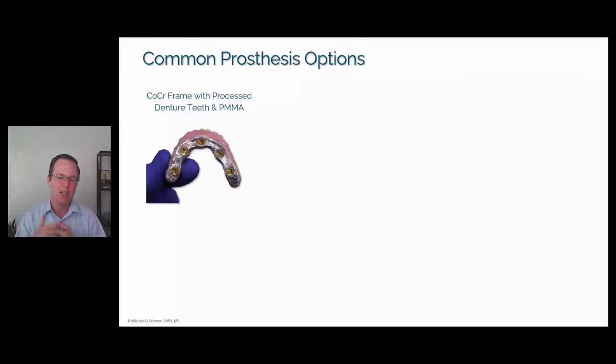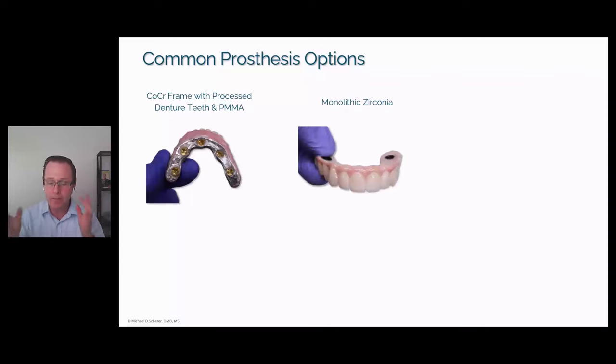We attach the Locator Fixed housings to the bar or framework using a composite resin such as the Zest chairside attachment processing material or a resin cement. The other common option for fixed full arch is monolithic zirconia. We can start with either of these in an analog or digital workflow. Basically, we get to some sort of tooth assessment — whether denture teeth on a model, a digital scan of denture teeth, or a digital scan of a reference prosthesis — and then choose to make a bar with analog processing or go straight to a monolithic zirconia prosthesis.